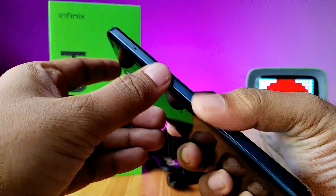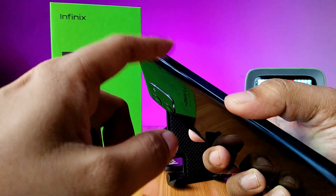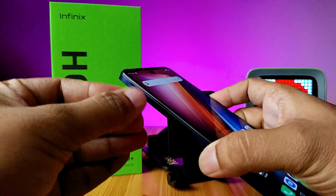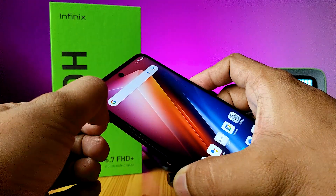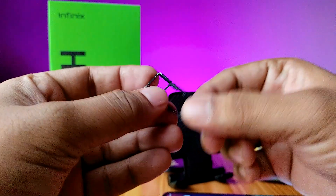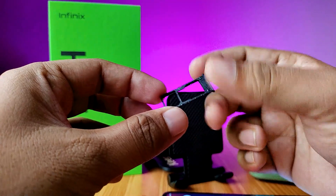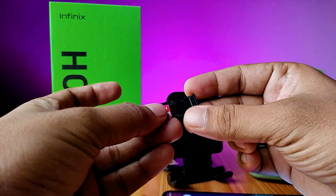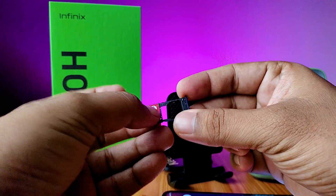In the phone, the SIM tray is located on the left side. You can insert two SIM cards at a time, or you can insert one SIM card and one SD card at a time.